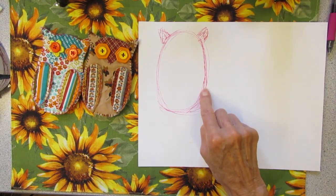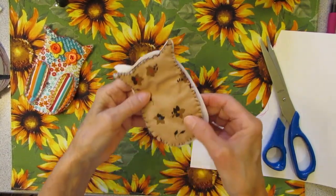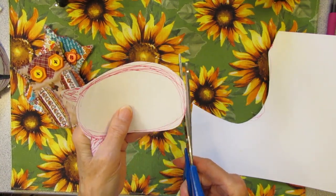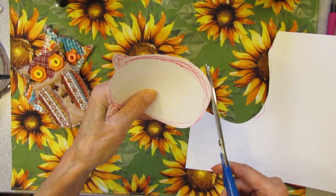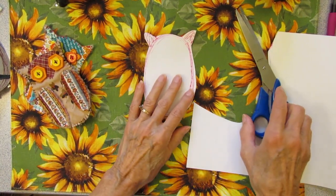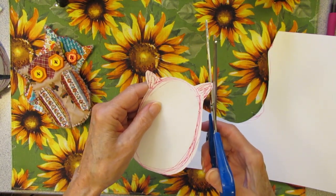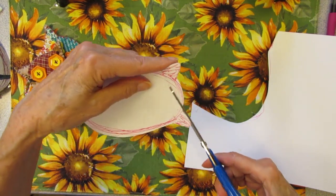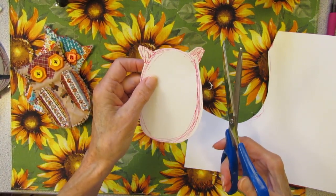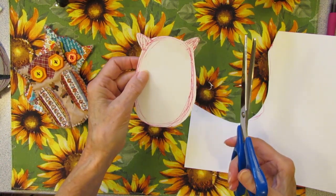It doesn't have to be perfect — this is just fun slow stitching. Slow stitching is to embroidery like junk journal is to scrapbooking. No rules, only do whatever you want to do.